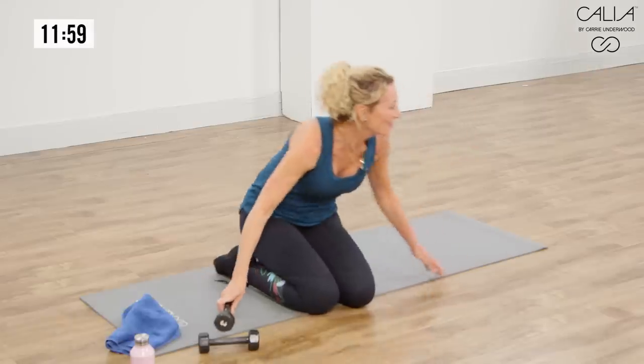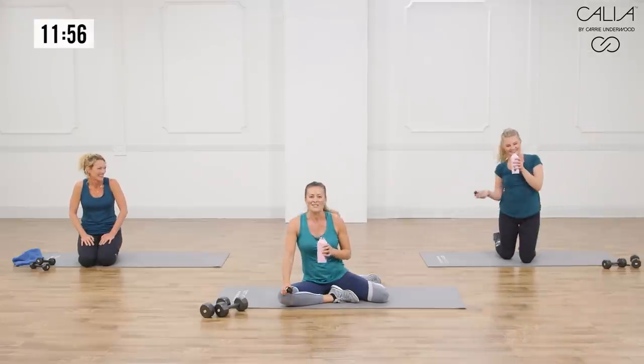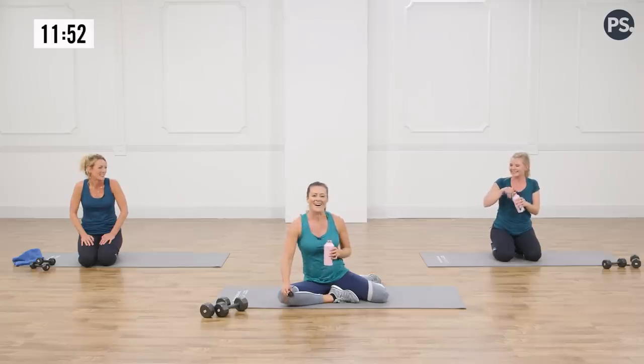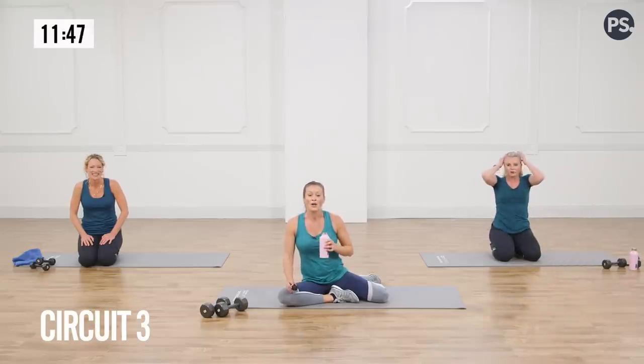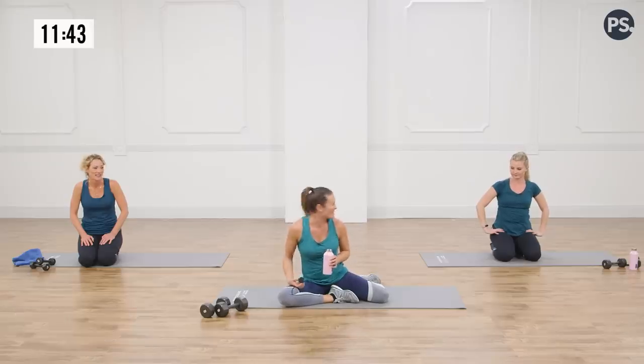How are my ladies doing? I'm doing good. Savannah, are you surviving? Yes. Is it fun to work out with your mom? Yeah — you do it every week, that's awesome. We're going to go into a couple of floor exercises first — not so cardio intensive.